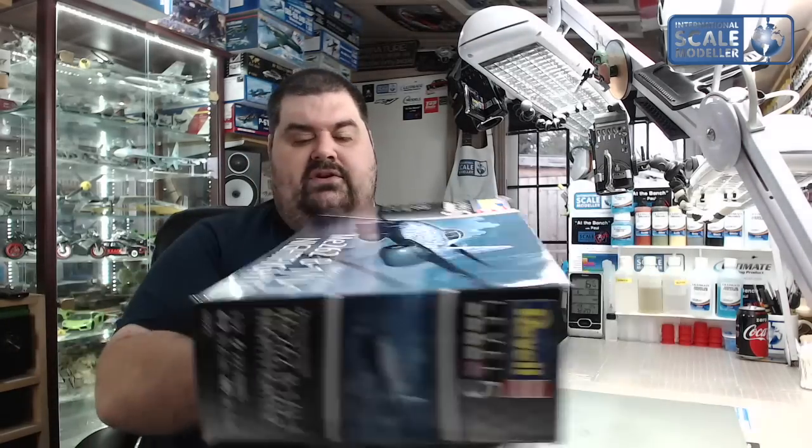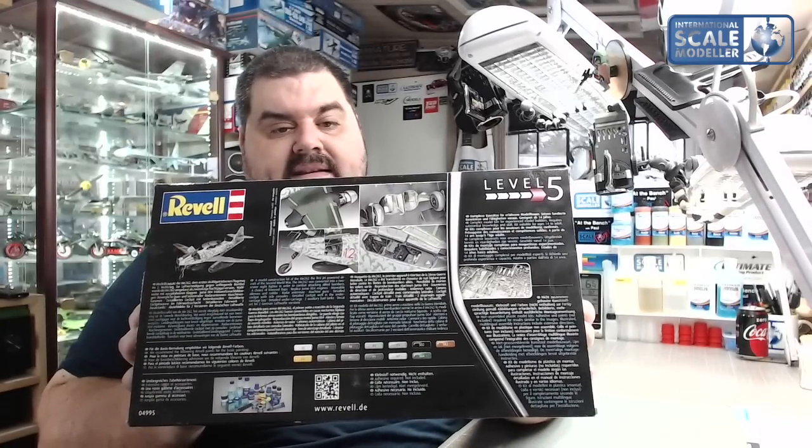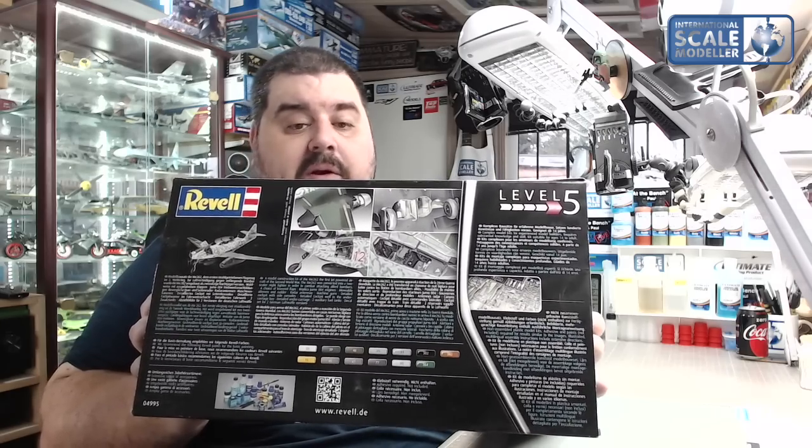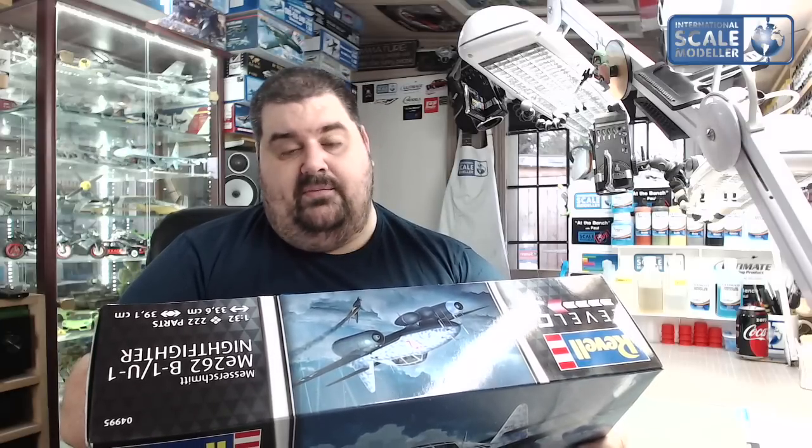We've got the same picture on the sides. On this side there's a little information: it's 222 parts, 33.6 centimetres long and 39.1 centimetres wide. Kit number 04995, and like I say it's a Level 5 kit. On the back we have the colour callouts, some pictures of a completed model which looks particularly good. It gives you a bit of information about the aircraft and all the paint numbers as well.